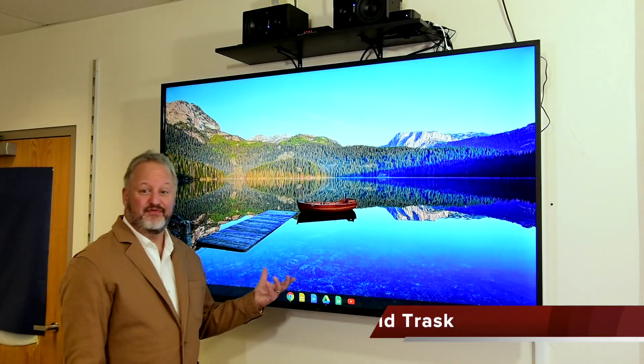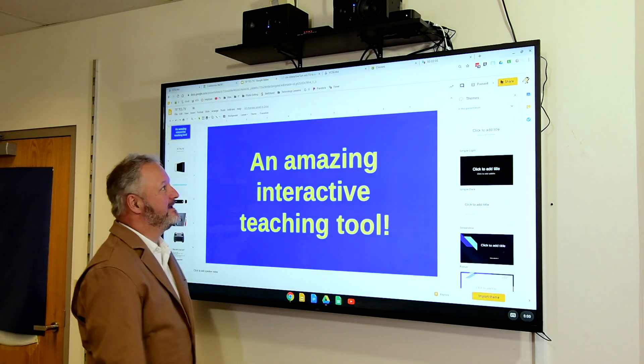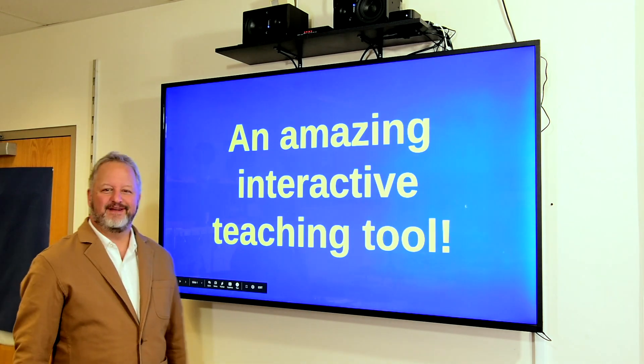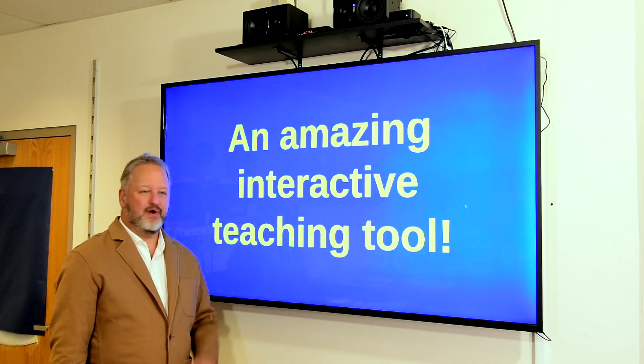I'd like to show you what's one of the most exciting interactive teaching devices I've come up with in years. Check this out! I have a 75-inch TV that I've turned into an interactive touchscreen, and it also has a built-in computer. Let me show you.